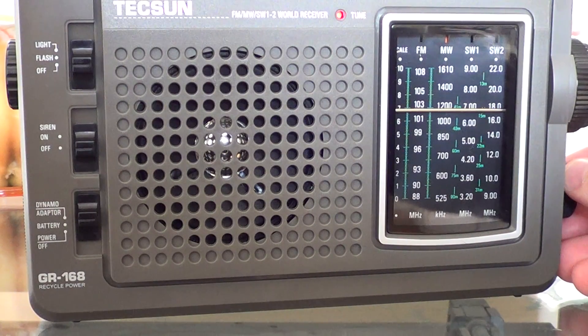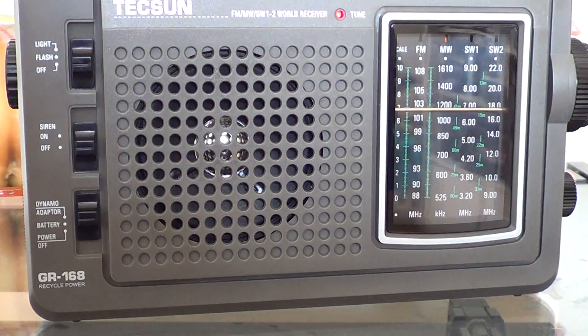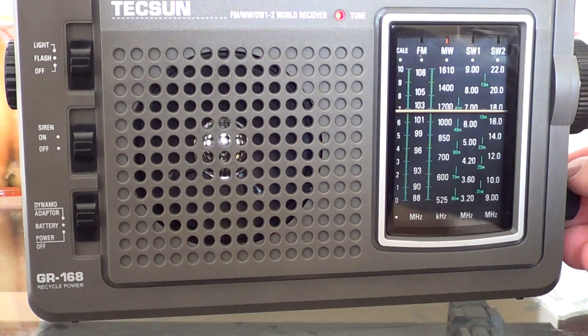1040 kHz AM — this is a station in Saint-Constant, something like 20–30 kilometers south-west of Montreal. It's a country music station in general.